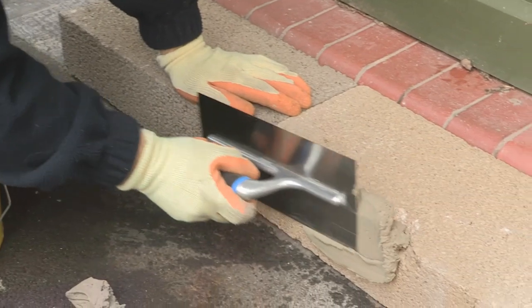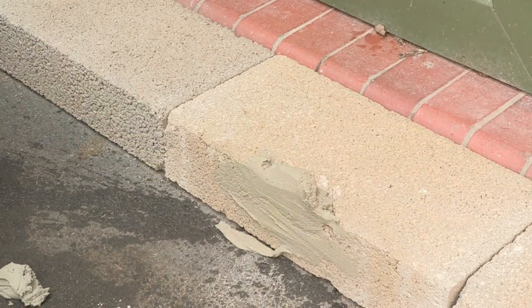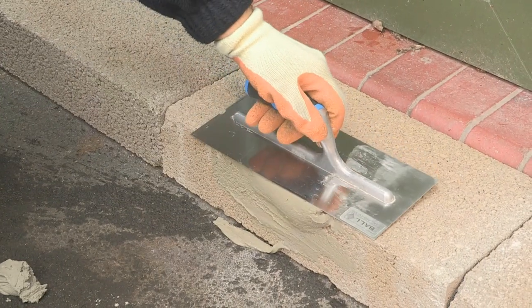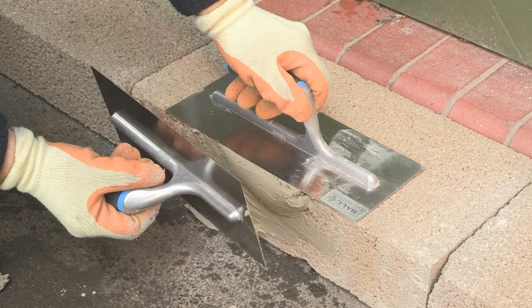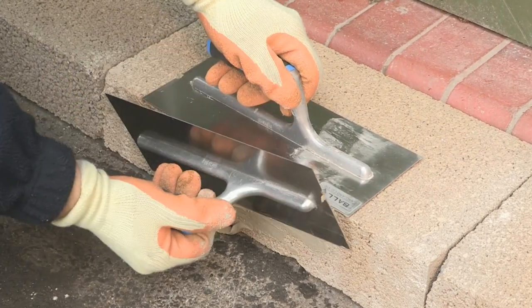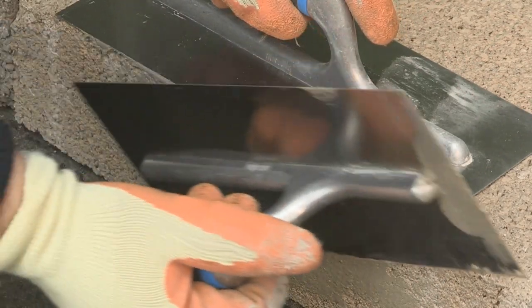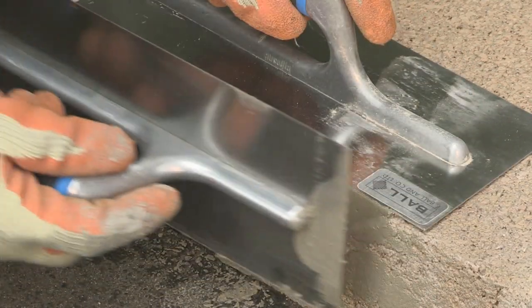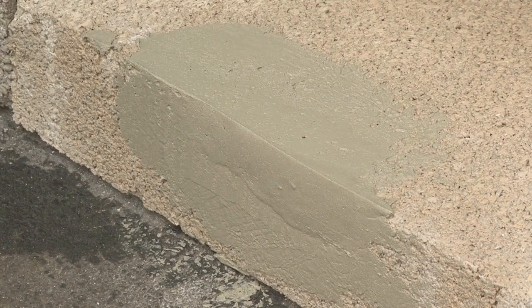Using two float trowels form the mixed product to the correct shape. Stopgap 460 Exterior is a slump free mortar and will be self-supporting immediately after application.